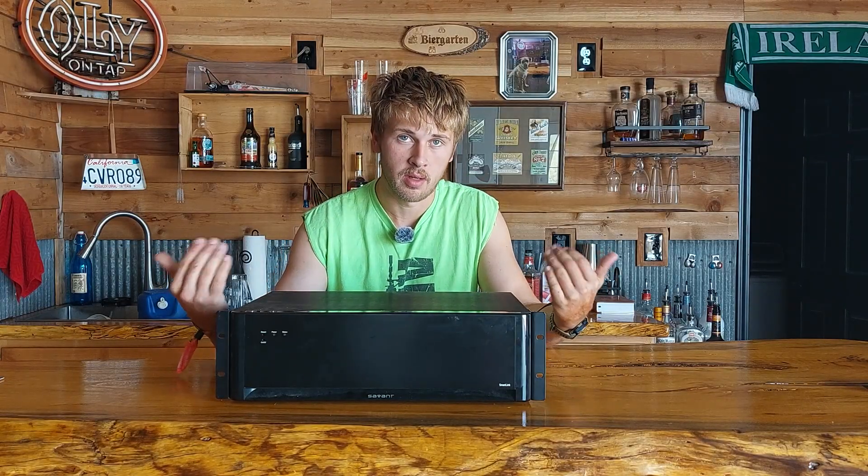Have you ever wanted a cheap solution to doing multi-zone video throughout your house — also known as matrix video — especially over Cat5 or Cat6 so you don't have to worry about running HDMI cables? This may be a really cheap solution.